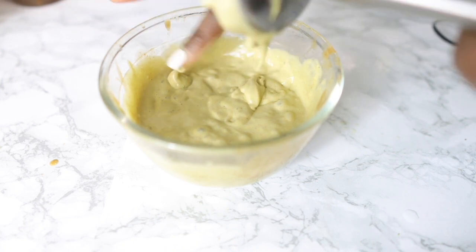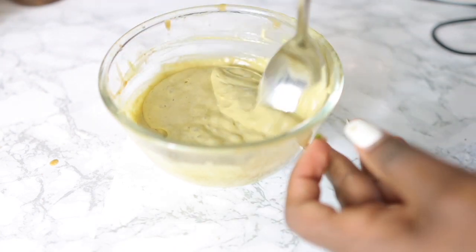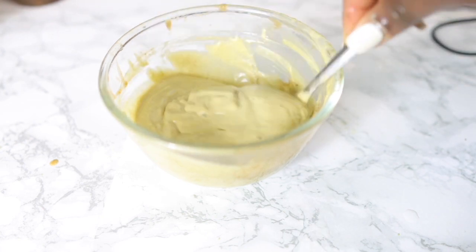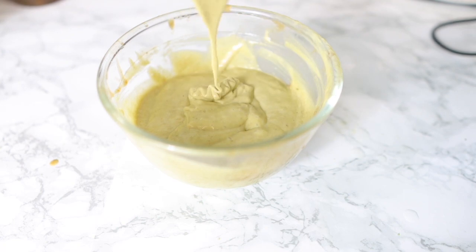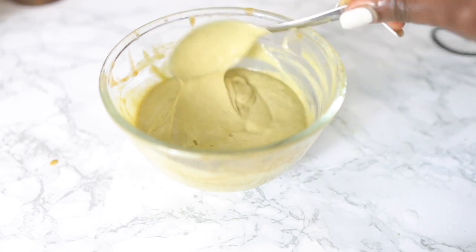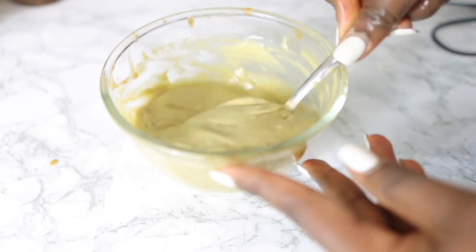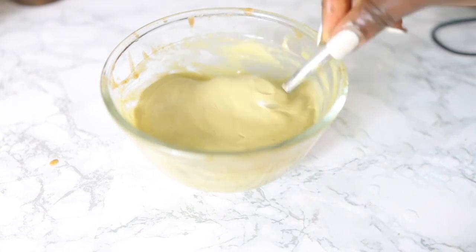I was really happy with my results — it's very nice and thick, very smooth and silky. I tell you, this is so good for your hair. I do hope you go ahead and try it out. I loved how this turned out. It was just a bit too thick for what I wanted, so I added some water to get a slightly runnier consistency, though you could use it as it was.